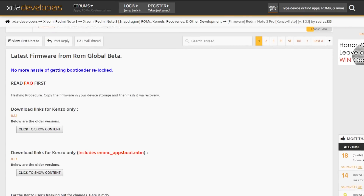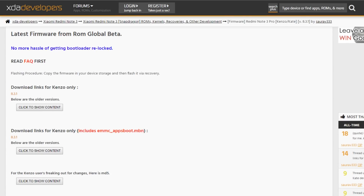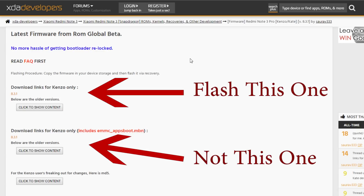Go to the XDA thread linked in the description box below. As you can see, it says 'Global Beta' here — this means this is from the latest Global Beta MIUI ROM, and I use the top-most one. Here is a guide on screen: the top one will not relock your bootloader, while the bottom one may relock your bootloader.